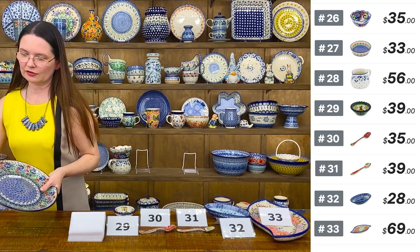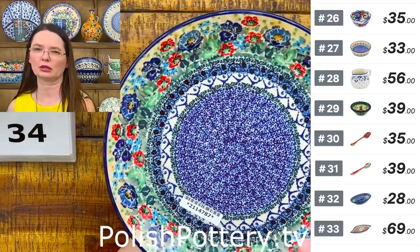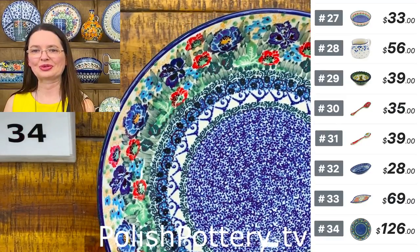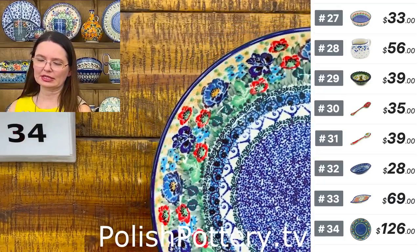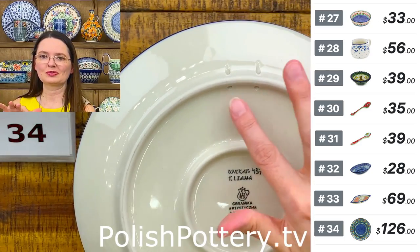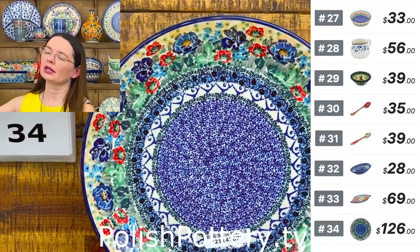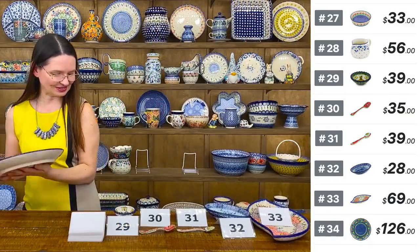Dinner plate — ten and a half inches in diameter — with holes at the back from Ceramica Artystyczna. Shape 223 — they are made for us with holes in case we want to hang them on the wall and decorate our kitchen or dining room. Here I have a great pattern designed by Mr. Saliana, unicat 4375. We have a whole row in our store with plates hanging — it looks so good. Number 34.